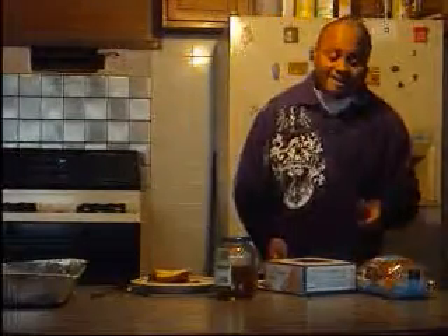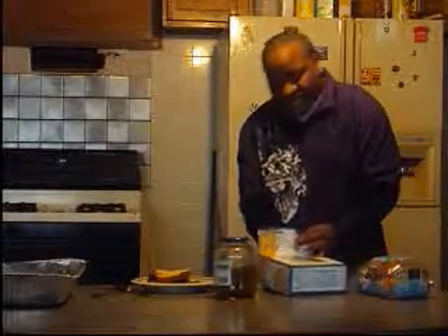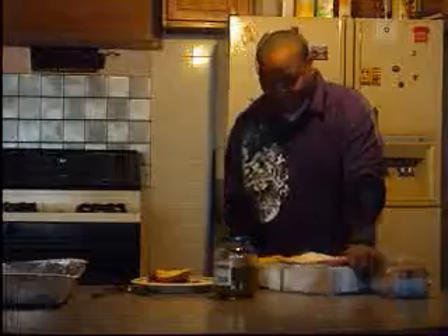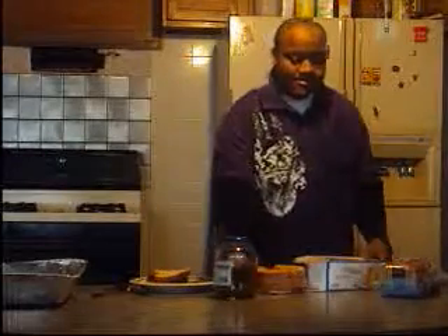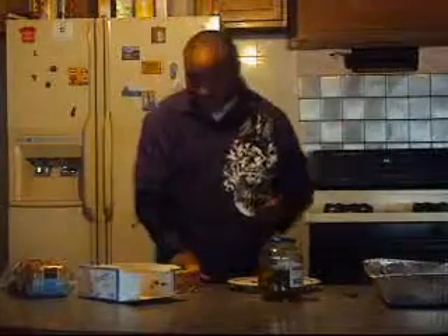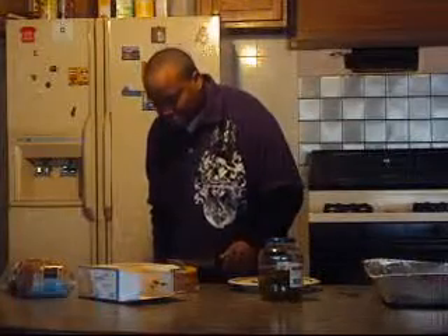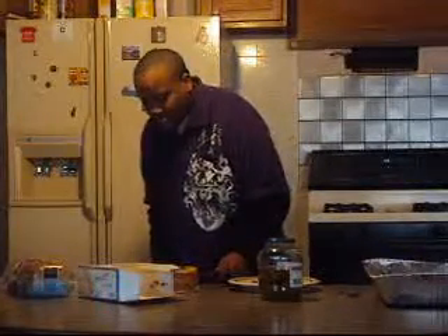And then also, for dessert, you can have cake — fresh cake from the store. I bought this from the store because I'm not a baker. But you need to cut it like this — make it very big.